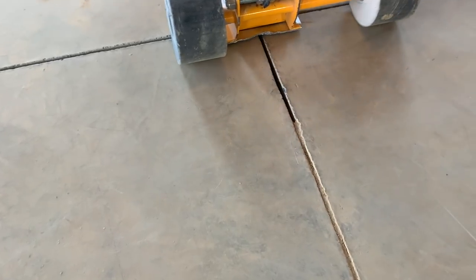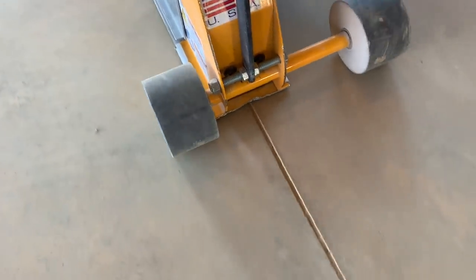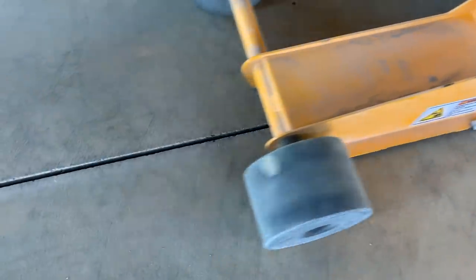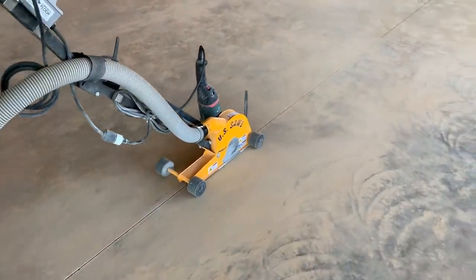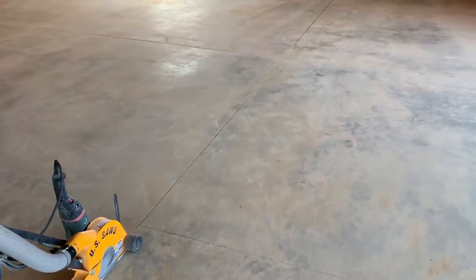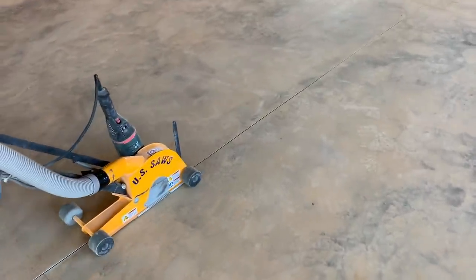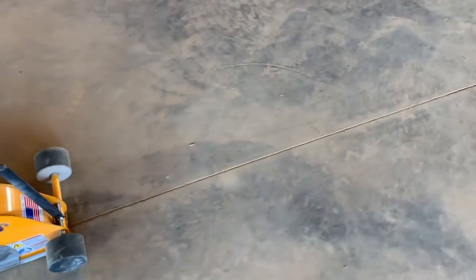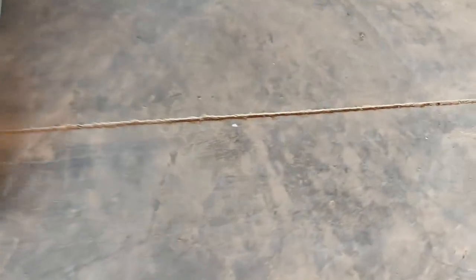This is what they call an up-cut saw — the blade cuts in a forward position so it throws the dust up into the shroud to clean the joint out. The blade is only an eighth of an inch, but the actual saw cut is approximately a quarter inch. What I always do is angle the saw slightly so the front left edge of the blade touches the left side and the back right edge touches the right side. It's a little awkward, but once you're used to the saw it works really well — you can run down one time, clean out the whole joint, and it's open and prepped.